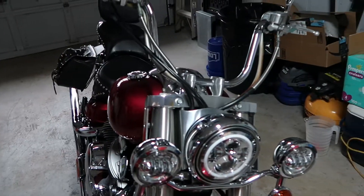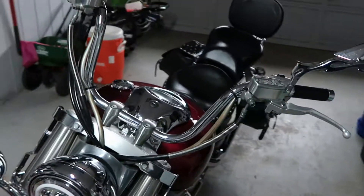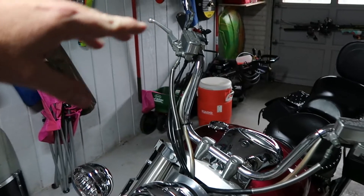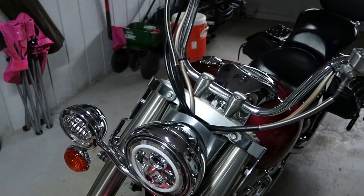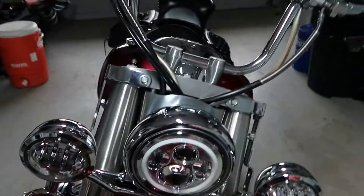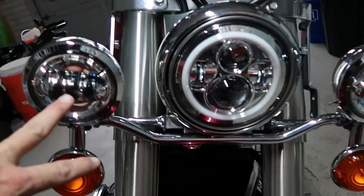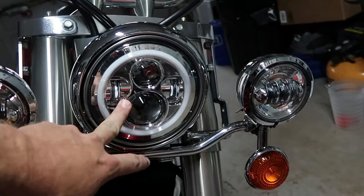I'll show you what I've already done. I took the windscreen off mainly because I'm getting ready to put 14 inch ape hangers on it and you can't use the windshield when you do that. So we took the windshield off. We upgraded the lights to an LED kind of thing — I got the LED running lights and then the center big light with the halo.